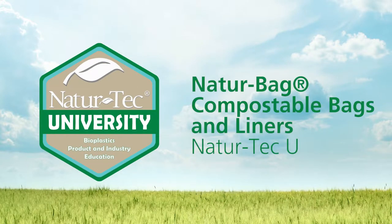Welcome back to Nature Tech U. In this video, we'll discuss NatureBag compostable bags and liners in detail.